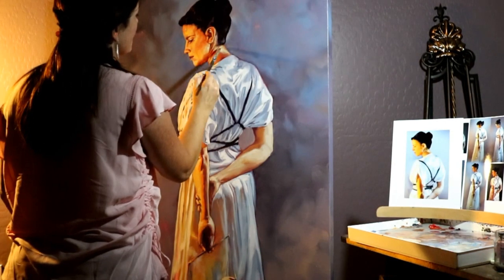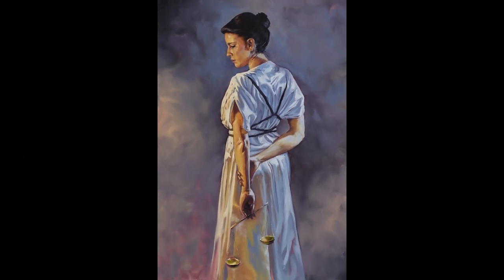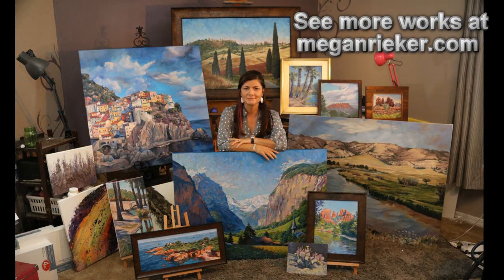Thanks for watching. I hope you enjoyed it as much as I enjoyed painting it, and that it means something to you. Feel free to subscribe and see more, and look at my website — just my name, Megan Rieker — and you'll see more prints and originals and more of these. Take care, bye-bye!